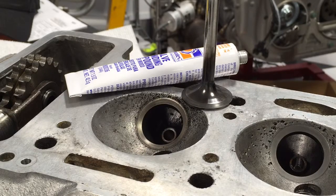Welcome to Brightworks. We are going to lap some valves today.